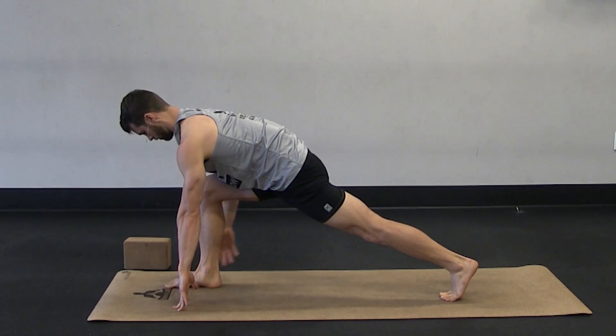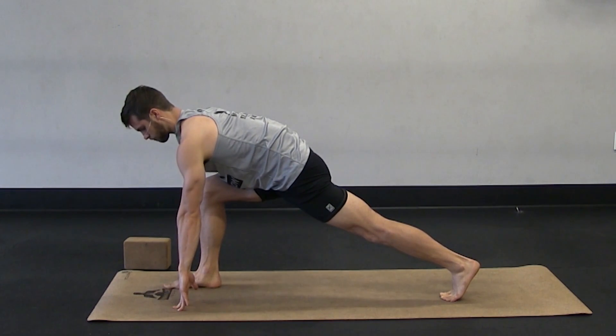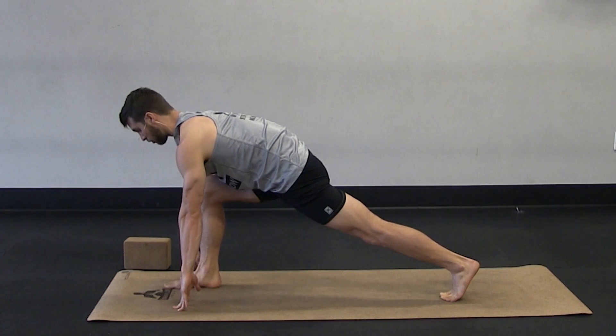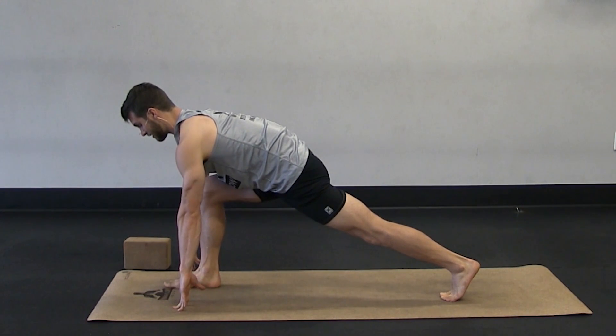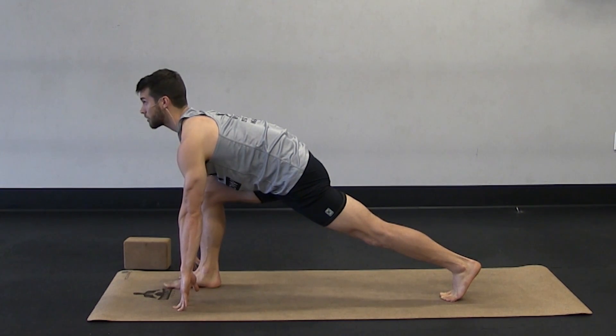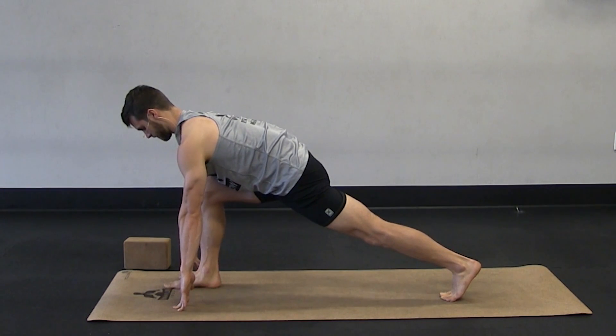Two more breaths here. We want to focus on the hips here. Whenever you're in a lunge or a squat, try not to put the majority of the weight in your knees. Your hips are a lot stronger — they're meant to take more stress. Your knees are not; they are not mobile joints.